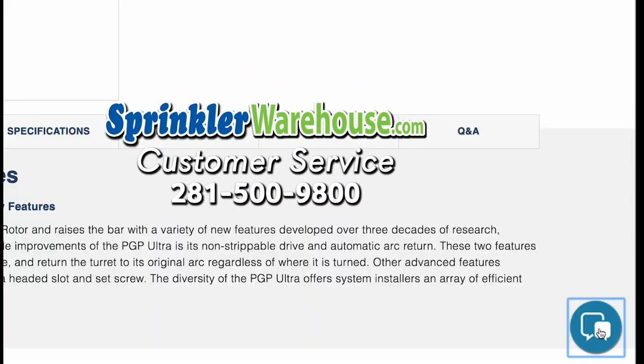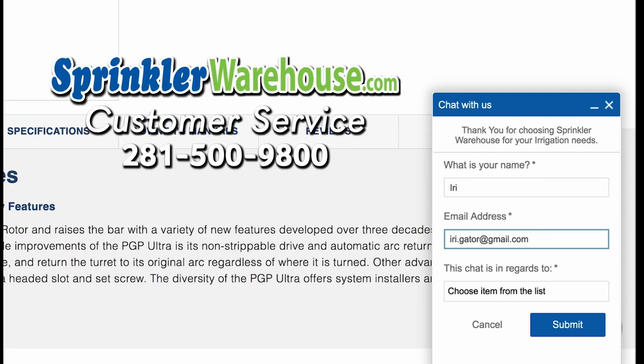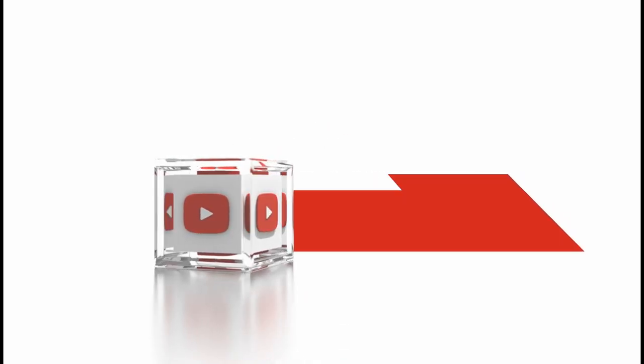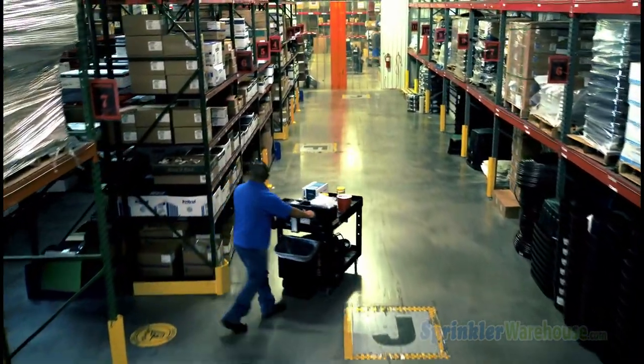If you have any questions about our products, just give us a call or chat with one of our superb customer service agents on sprinklerwarehouse.com. They really know their stuff and they'll get you squared away. Please subscribe to our YouTube channel to get the most out of our user-friendly Shop and Compare web store. For Sprinkler Warehouse, I'm Alfred Castillo, your Sprinkler Warehouse Pro.